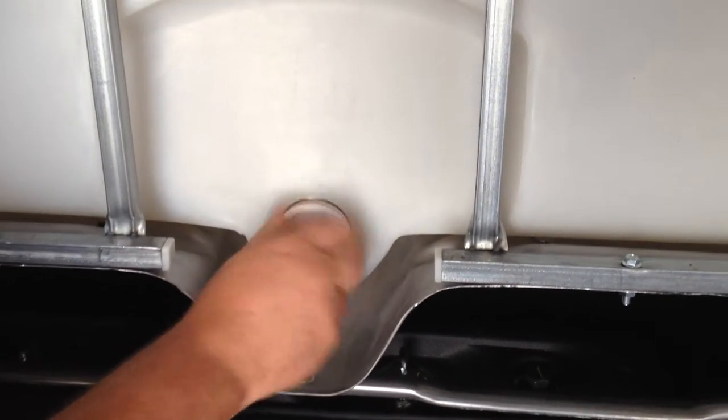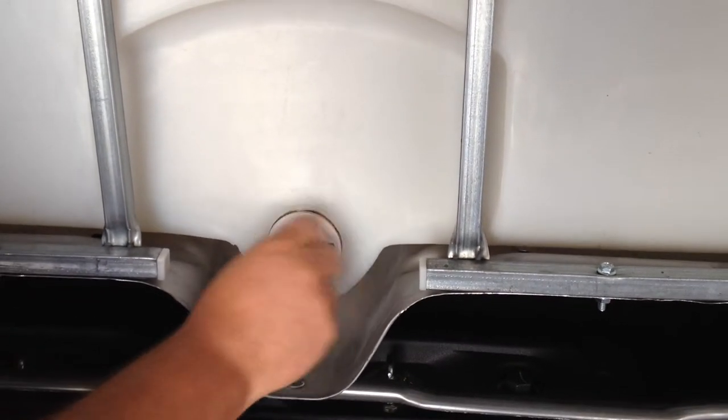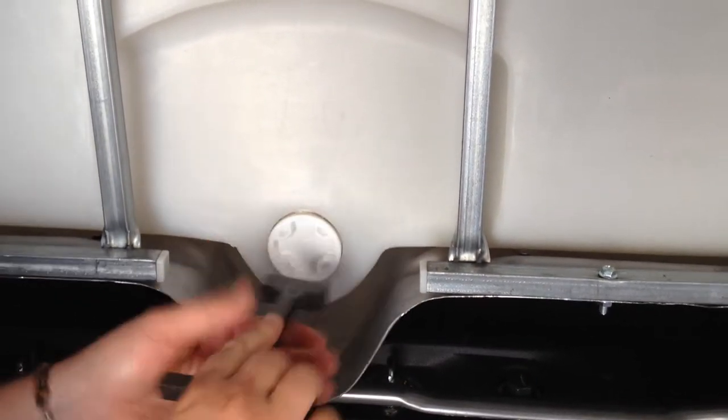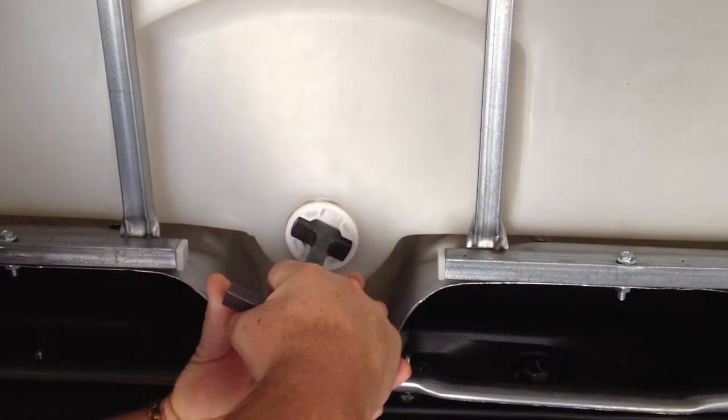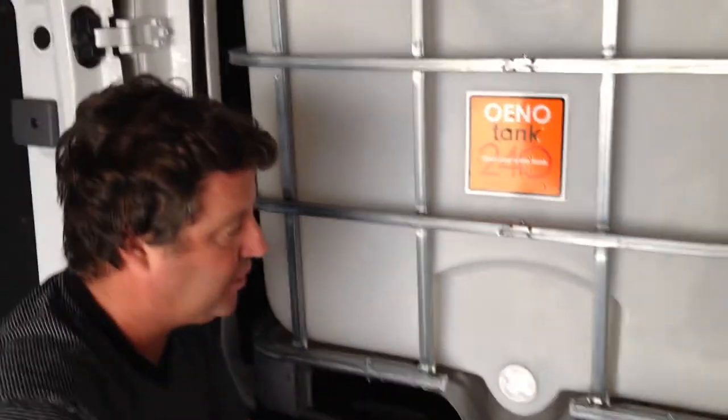In terms of tightening back up, it's just as easy. Start it with your hand, and as you get to the point of resistance, in comes the tool — a couple of turns and you're absolutely bulletproof in terms of leakage on this tank.